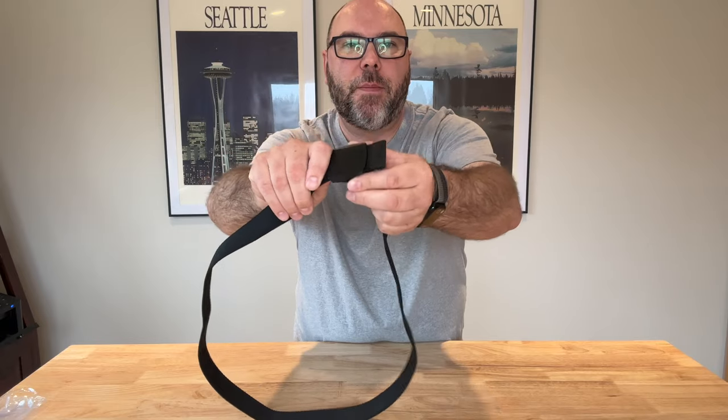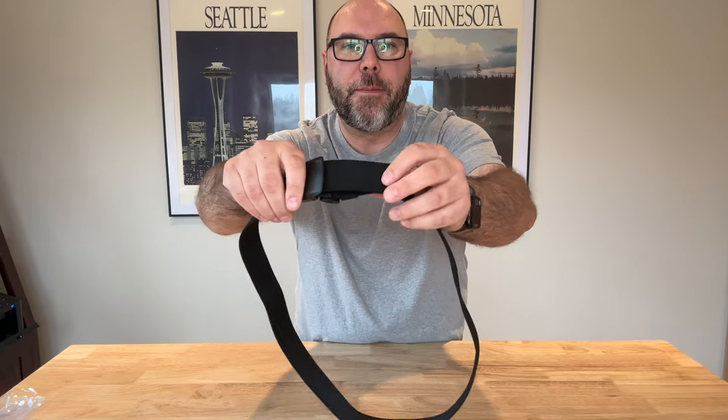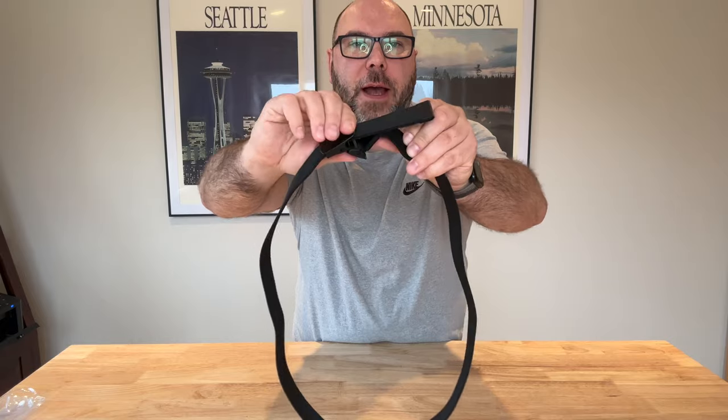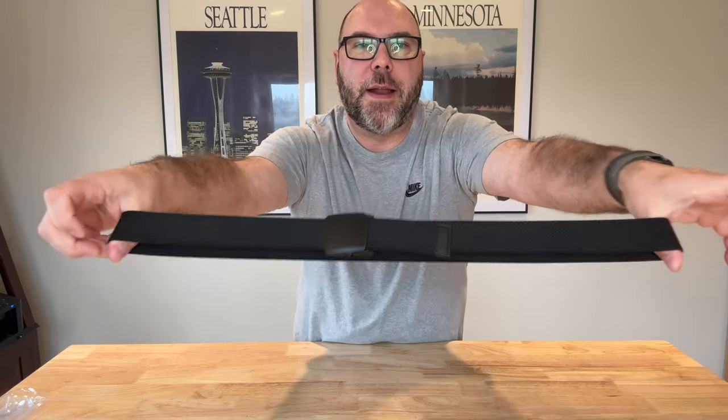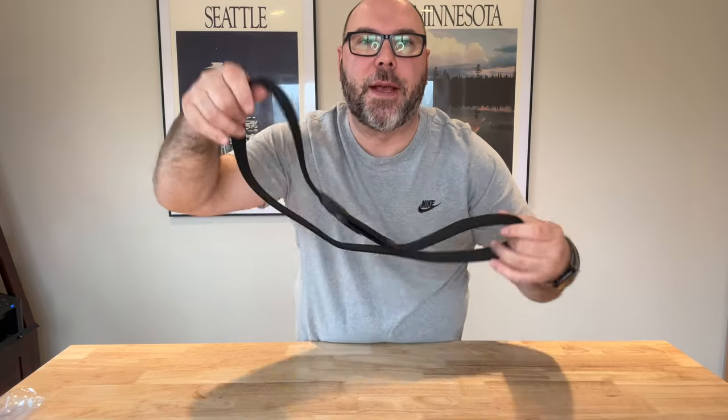Super easy to put on and thread through your belt loops too. It just goes right through there and then you lock it in place. This thing's not going anywhere — look at the stretch on that. Really, really nice belt.